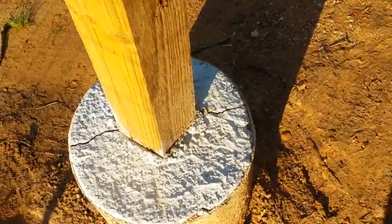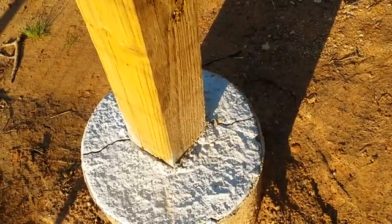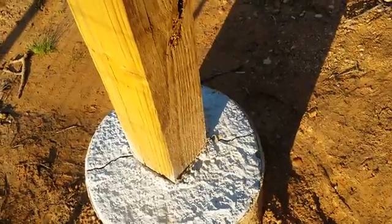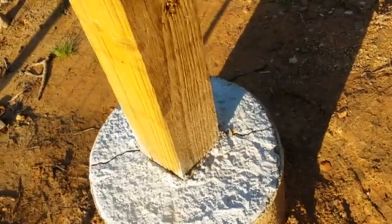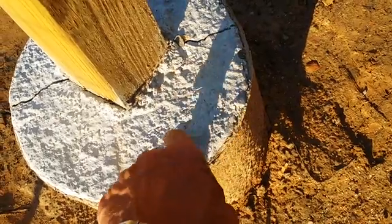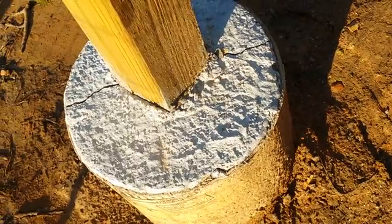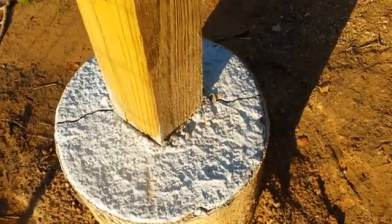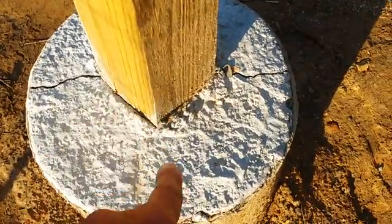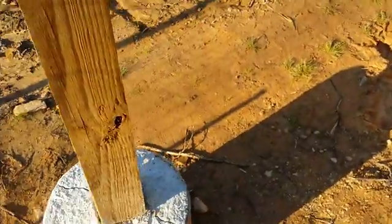Maybe I could have set wooden posts in pea gravel — I've read about that, where water drains away from it into the soil. But what I see most people doing is just a solid pier of concrete with steel on top, then add the post to that, so the post never touches the concrete — avoiding moisture, water, and different expansion-contraction ratios between wood and concrete. That's one thing I should have thought about.